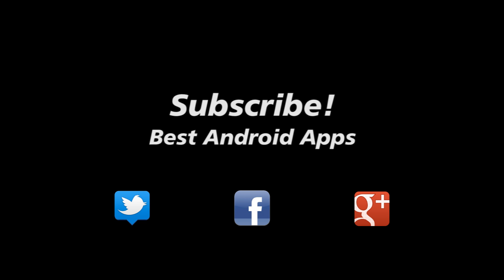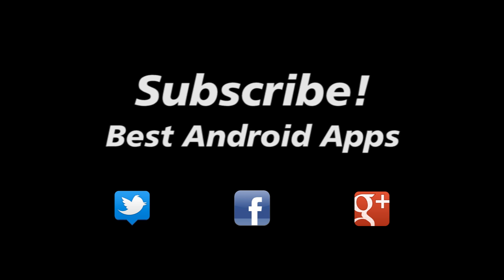Don't forget to subscribe to our channel and hit us up on Twitter, Facebook, and Google+.